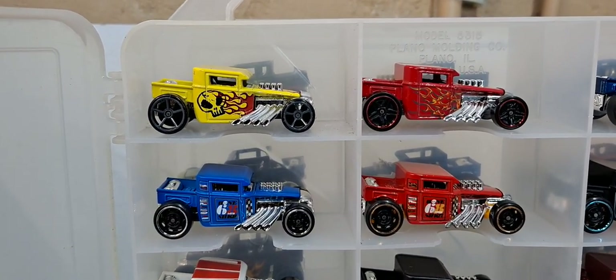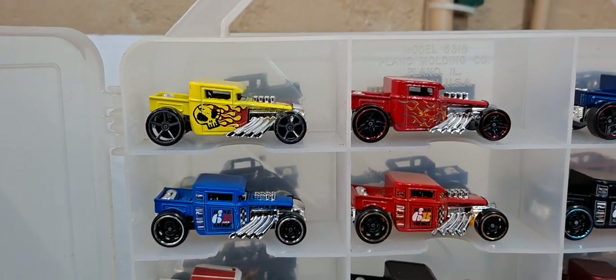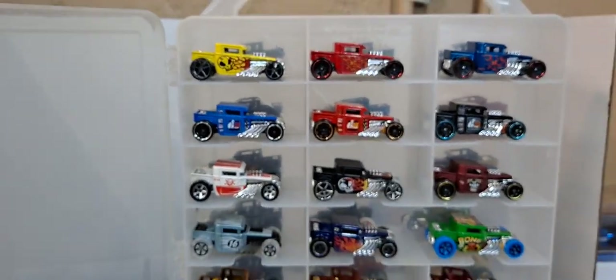Hello YouTube and welcome DieCast family. Let's check out my bone shaker collection today. Pretty large collection of bone shakers.